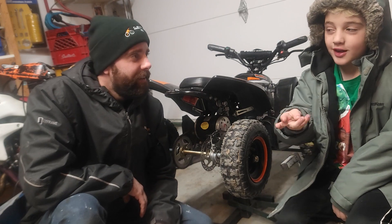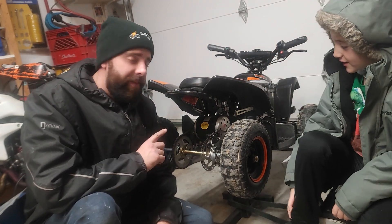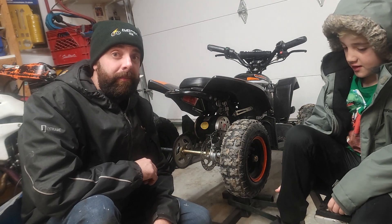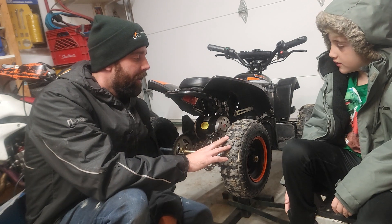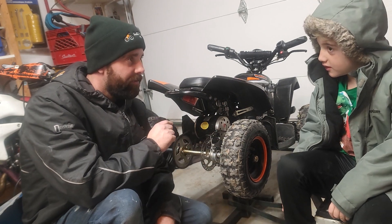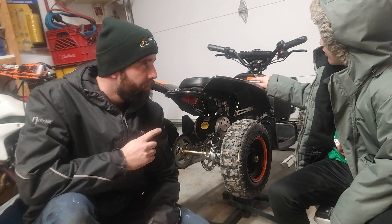Hey guys, what's up! It's Shay and Jordy from Electric MX, and today we're going to tighten a chain on a 1000-watt Venom smallest kids quad. Did you even ride this one Jordan, or did you jump right onto that one? I rode that one.